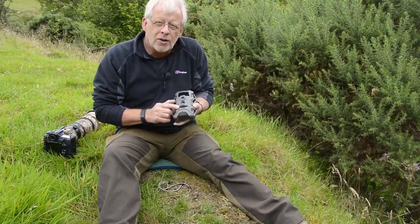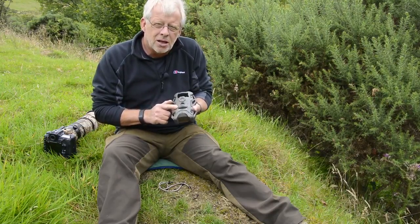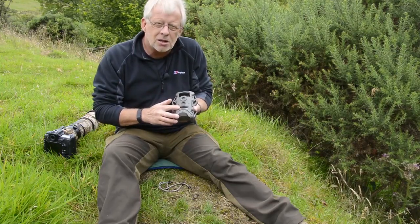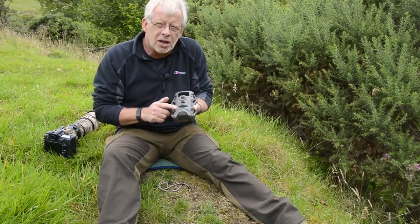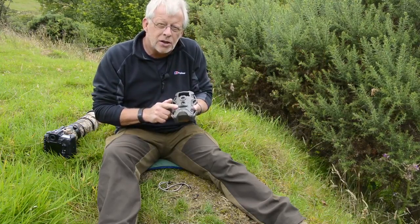Underneath here you've got a very small LCD screen. This particular model does not have a playback screen, so once it's been triggered it will tell you on the screen how many times it's been triggered. You need to take it back to a device — whether it's a laptop, an iPad, something capable of reading an SD card — and you will be able to play that footage back.